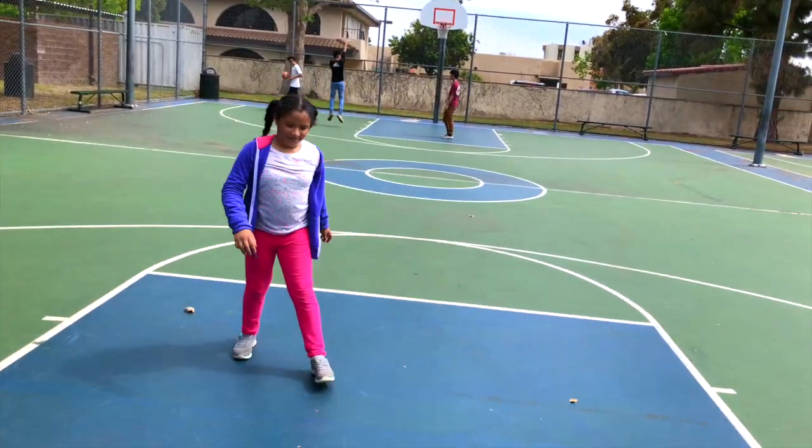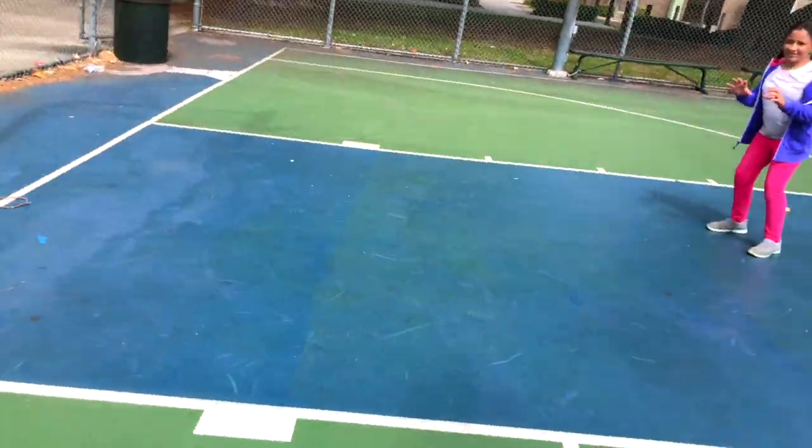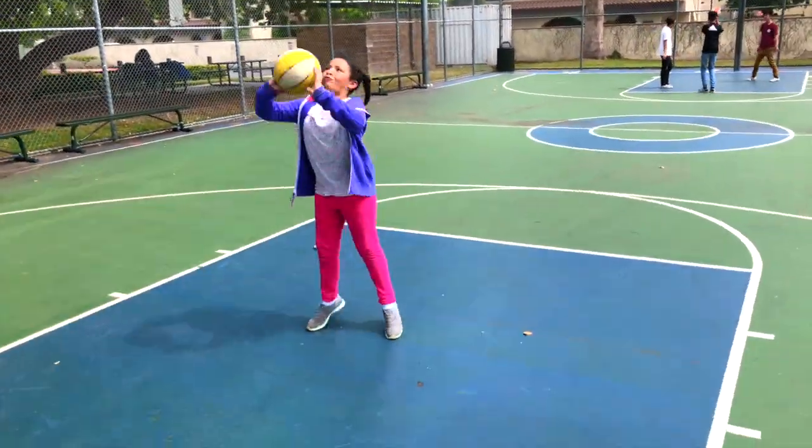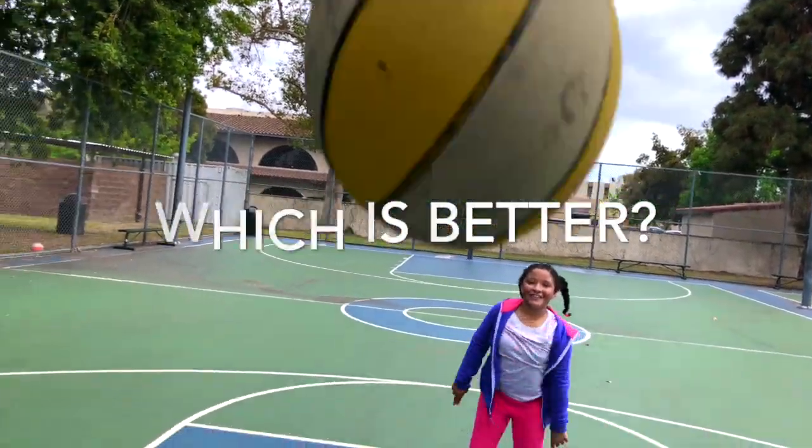That's it. So that's pretty much what you can do with your kid — just to show them how to step to the ball, how to be aggressive. A lot of kids, when the ball's coming to them at that young age, they're kind of scared of the ball. You want them to come to it, be aggressive. Good shot.